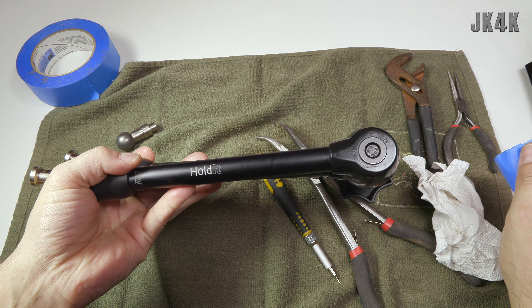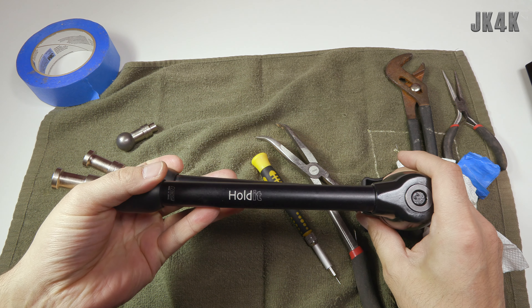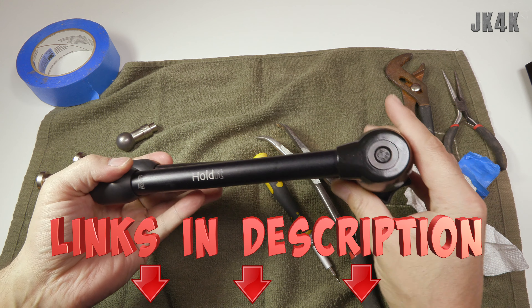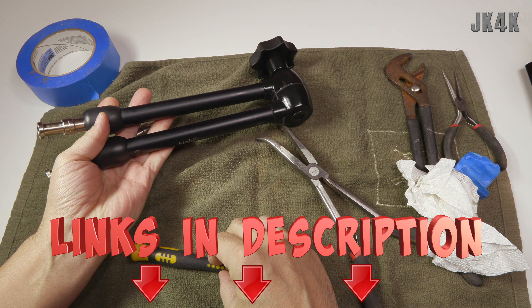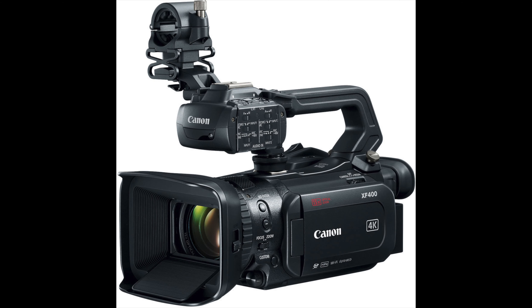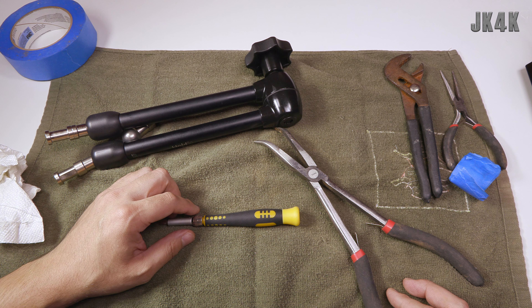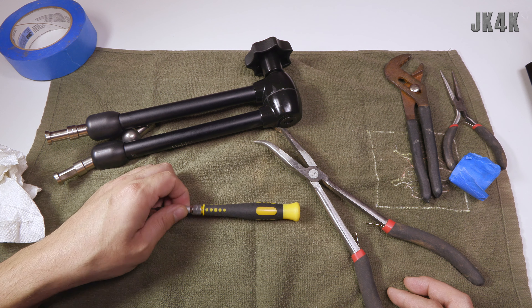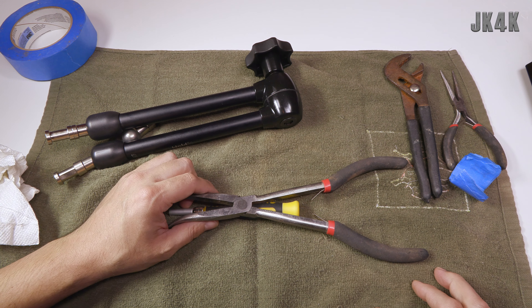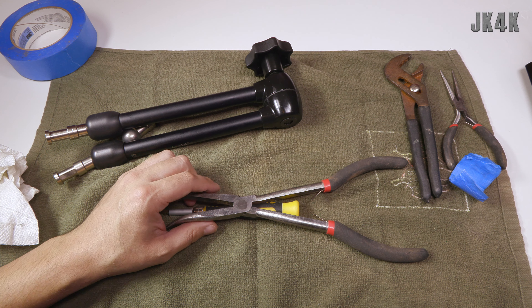Thank you so much to Noga for sending me this replacement piece. If you're looking at magic arms or considering getting a Noga arm, I'll have links in the description below along with the screwdriver I used. Also, I recorded this video with the newer Canon XF 400 - trying something different compared to the Sony cameras I typically use. Let me know what you think about the quality, and if you're not subscribed and you're into camera, audio, and video gear, please consider subscribing. Thank you so much for watching and have a great day.